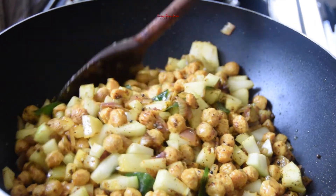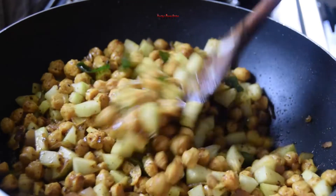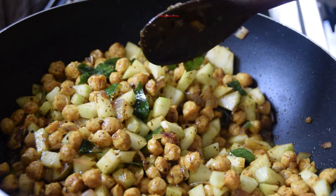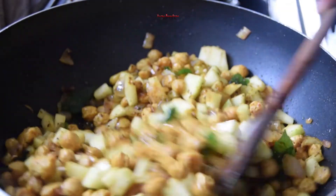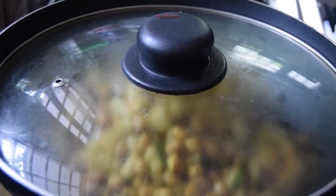I will try the taste of the masala. I will try it in a little bit. In this video, I will try it in a little bit.